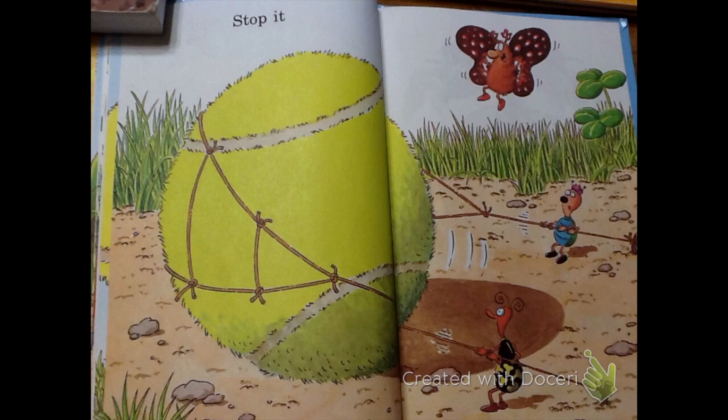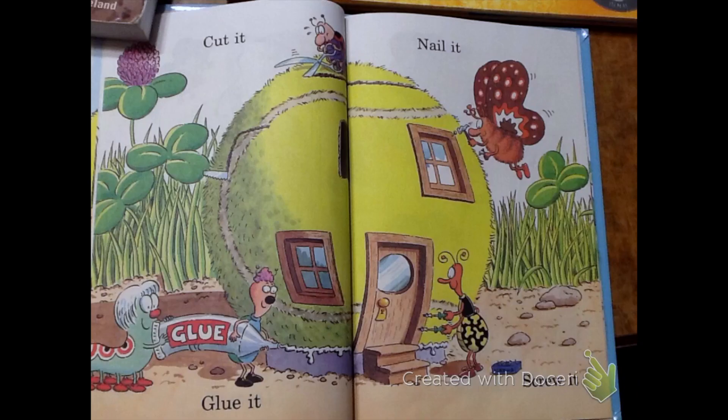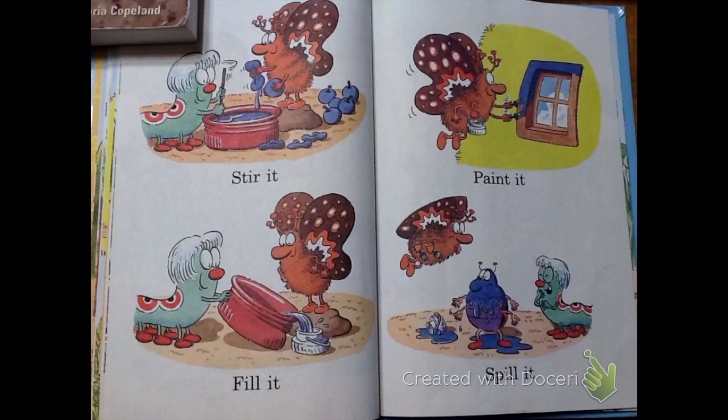Roll it. Stop it. Saw it. Drop it. Cut it. Glue it. Nail it. Screw it.